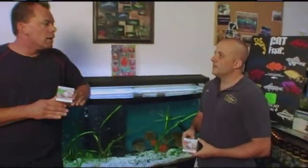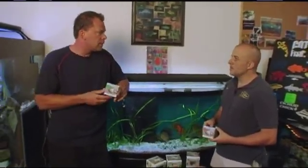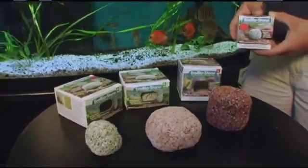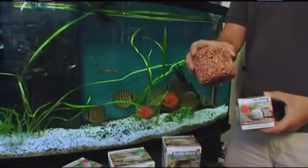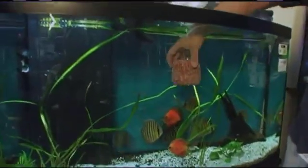For those who absolutely despise maintenance, this is a perfect product because the Eco Biostone eliminates maintenance. The Eco Biostone is good for both marine saltwater and freshwater tanks. It's so easy — you soak it in dechlorinated water for 24 hours and then all you do is place it in the aquarium.